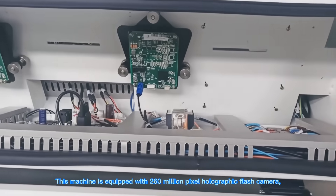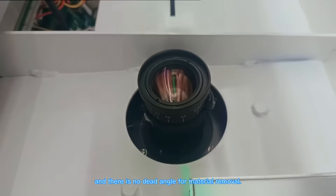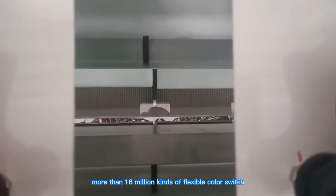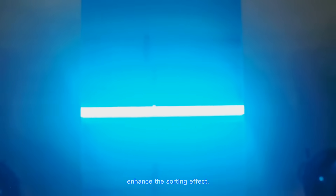This machine is equipped with a 260 million pixel holographic flash camera, and there's no dead angle for material removal. RGB spectrum technology, more than 16 million kinds of flexible color switch, enhancing the sorting effect.